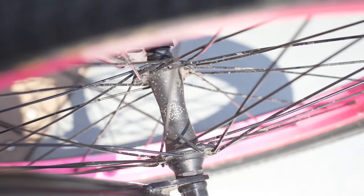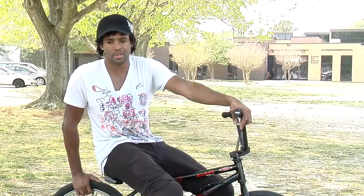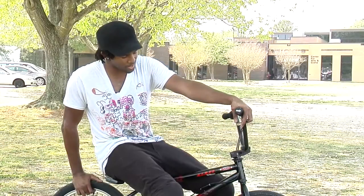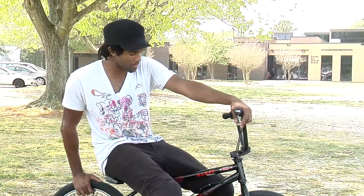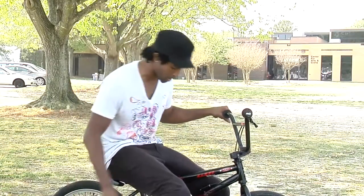Going pretty fast towards the quarter pipe. I run 36 spokes in the front and the rear — regular spokes, not titanium — because I've seen a lot of titanium spokes blow out all at once and that's pretty scary. I don't want to be thinking about that while I'm on the ramp. I try to keep it as light as possible, but I probably won't do the whole wheel in titanium.